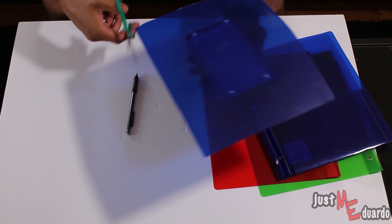Next, you'll want to use the pair of scissors to trim down the sheet that you have fitted onto your LED light.